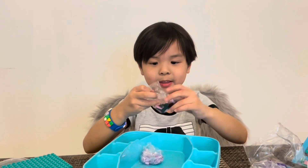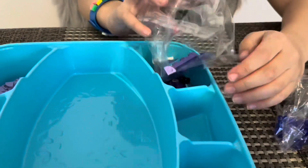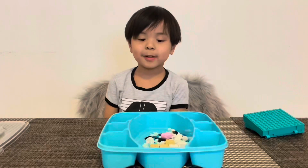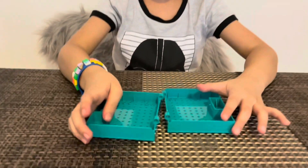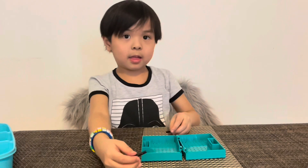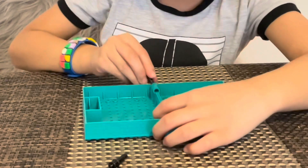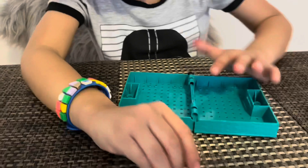Now we open it! Let's put all of it! I'm going to put this aside for now. We need this. So we need to put this so it won't lose apart. Let's do this. Like that! Guys!